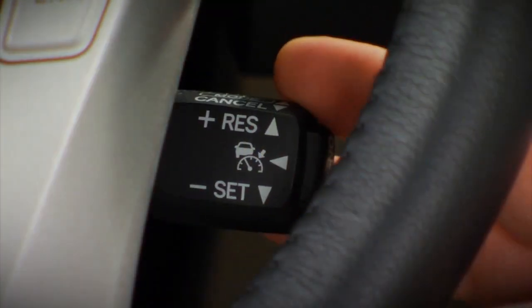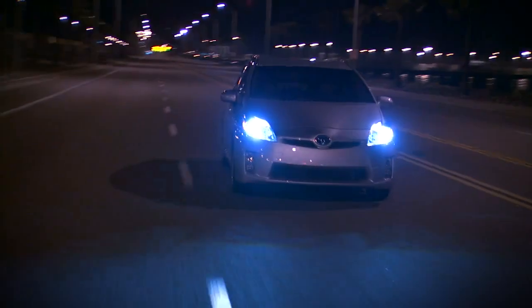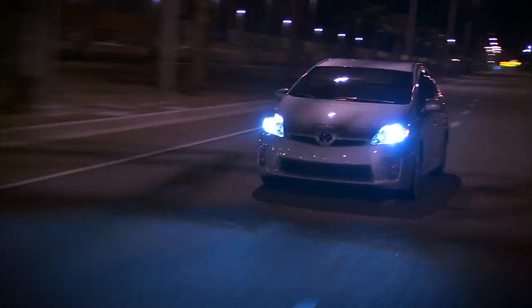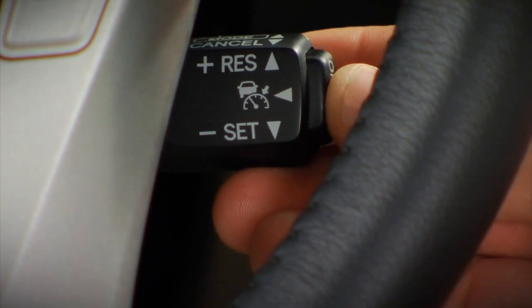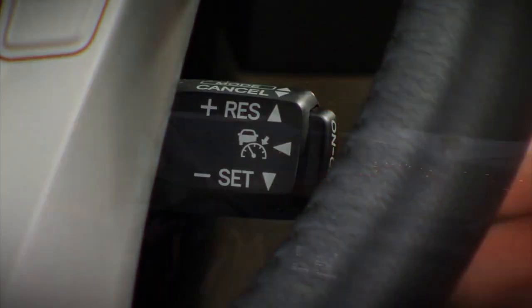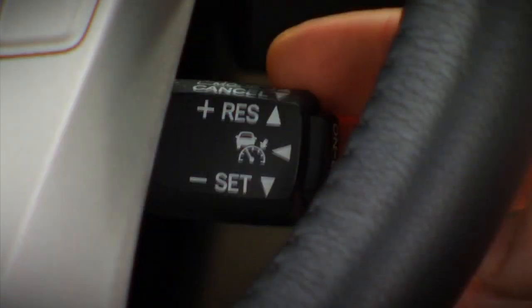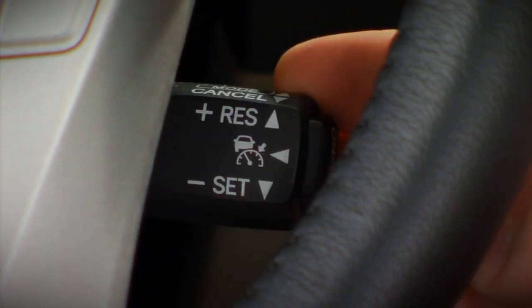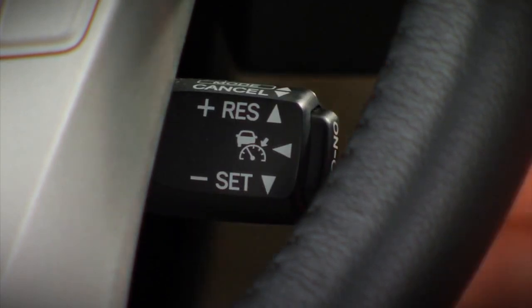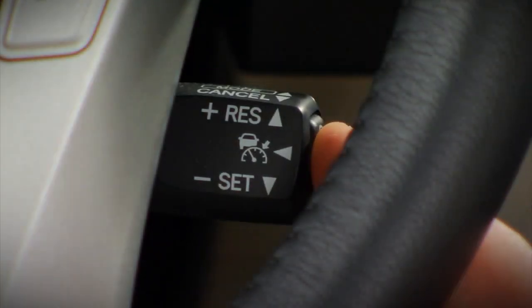Press the stock down to set the cruise control speed. Once set, if you need to increase your speed, move the stock upwards and hold it until the desired speed is reached, then release it. To reduce speed, move the stock down and hold until the desired speed is reached, then release it. If you wish to cancel cruise control, pull the stock towards you, tap the brakes, or turn the system off with the on/off button.